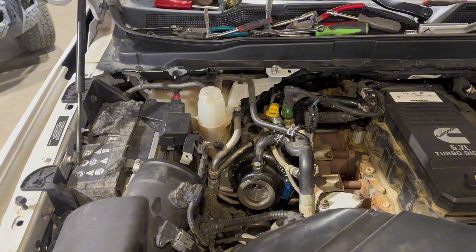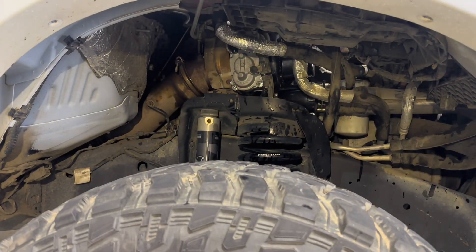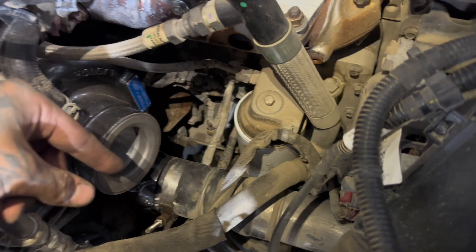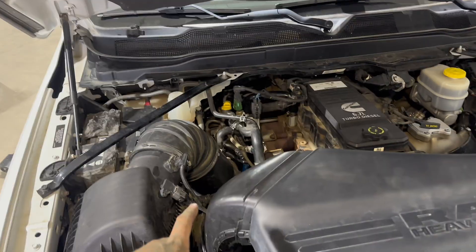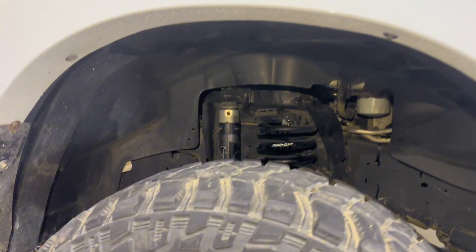All that stuff went in super easy. Positives are all hooked up, negatives are still disconnected. I still need to put the air intake pipe in and the cross member bar, and the wheel well still needs to go in. Also — I almost forgot — we have to change the oil filter. That would have been super easy when we had the turbo out. It's still easy now with the air intake pipe out, but make sure you change that oil filter since we're doing an oil change.